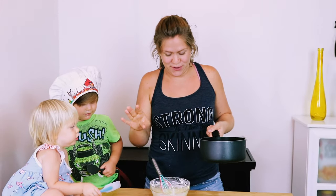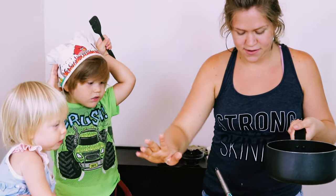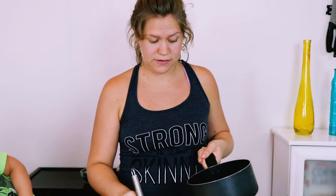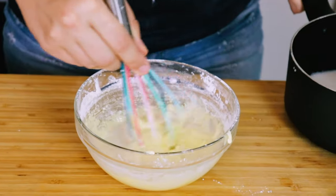This is where mommies need to work. So we've got our hot milk here — let's move this a little farther away. We're going to add a little bit into this mixture, but whisk it while you're doing it because you don't want to curdle your egg yolks. Put a little bit in there while you mix it up real good.